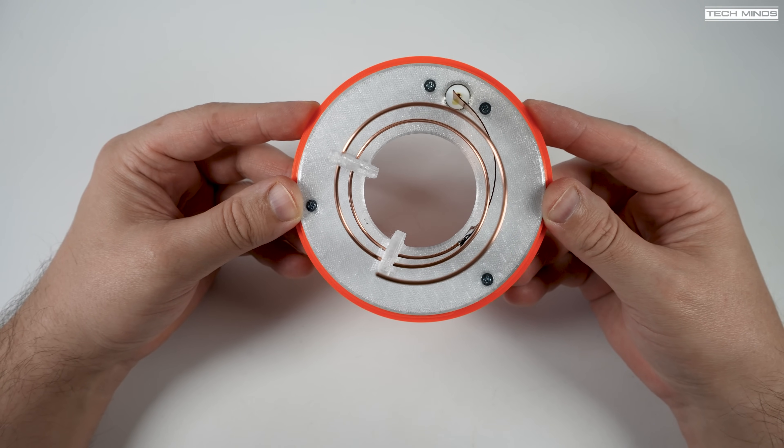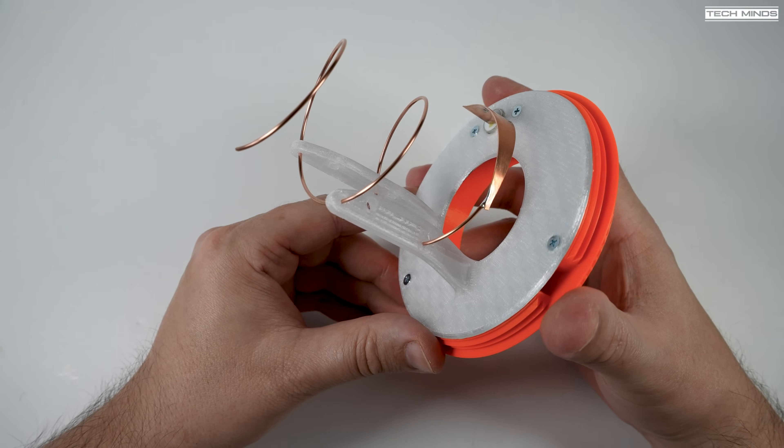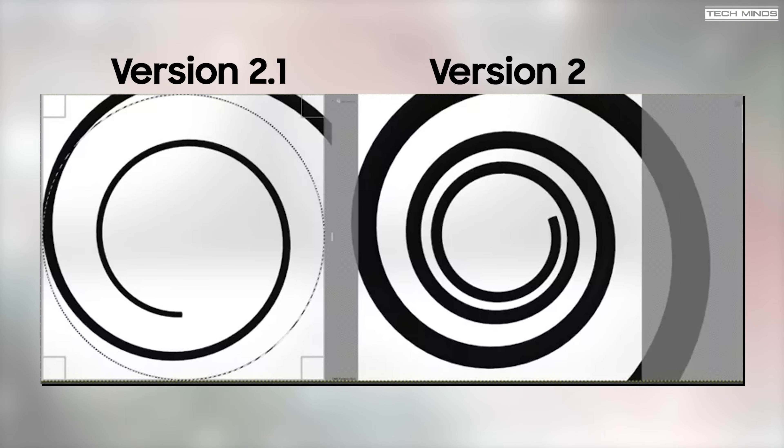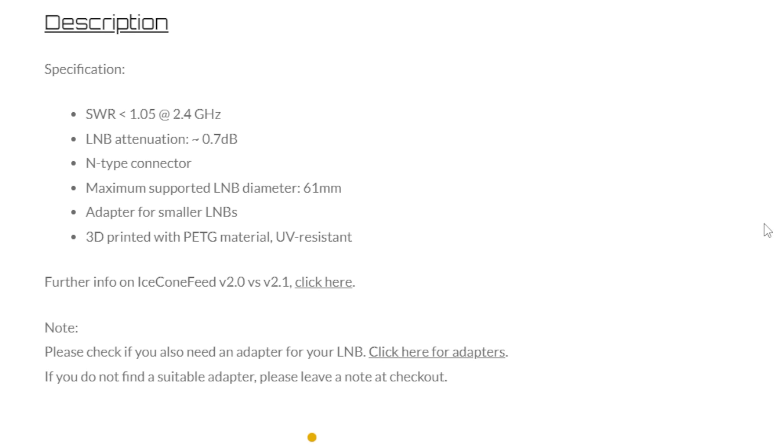Have you ever wondered why your satellite TV stops working when it rains heavily or when the dish gets covered in snow? That's pretty much the reason. Comparing the design drawings, on the left we have the new 2.1 and on the right version 2 with tighter coils and thicker wire. According to the specifications, version 2.1 yields a 0.7 dB receive attenuation compared to a 2.1 dB attenuation on version 2.